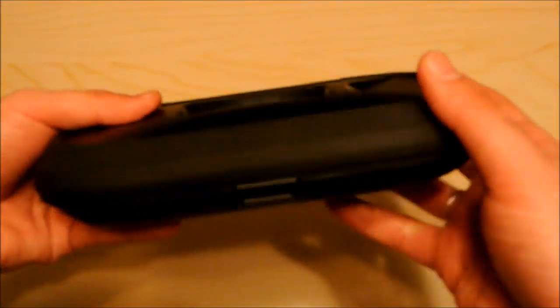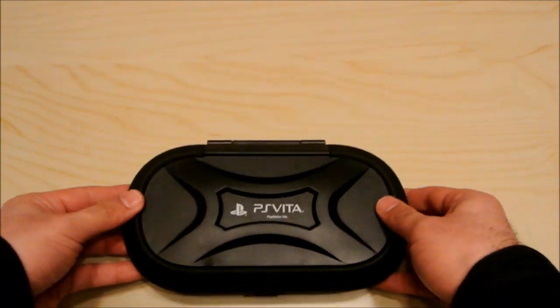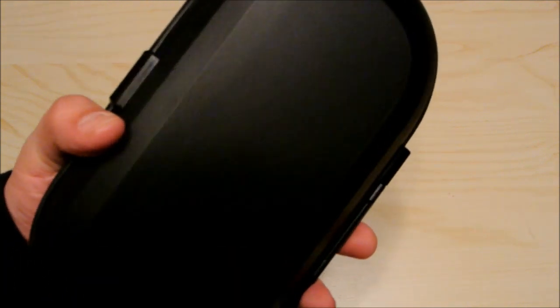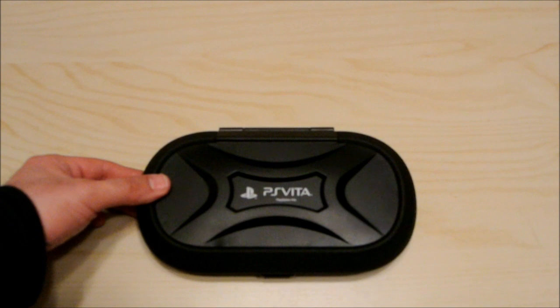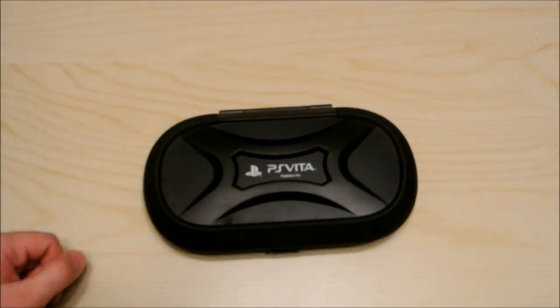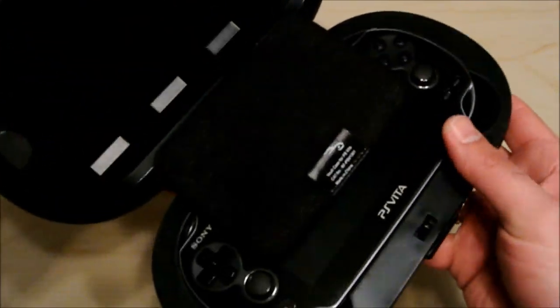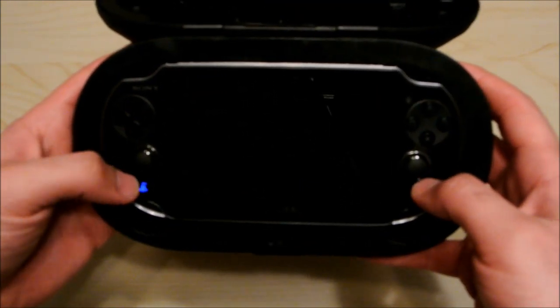This just closes just like that, and there you go — you've got your PS Vita in there. Really nice. It does add quite a bit of bulk and weight to carry around, but you're obviously not going to be carrying it in your pocket. You're more or less going to throw this into your vehicle or backpack. When you want to play, you just open it up, switch it there, and you've got your PS Vita.